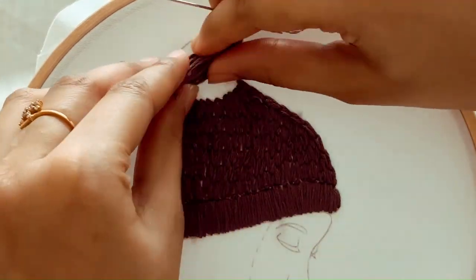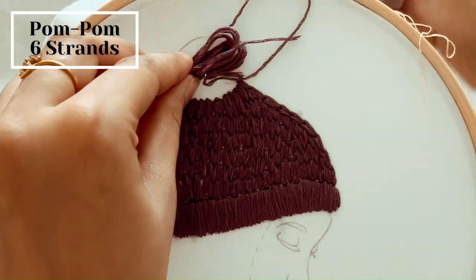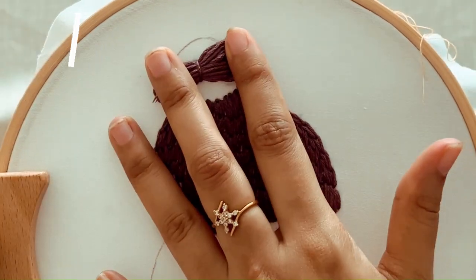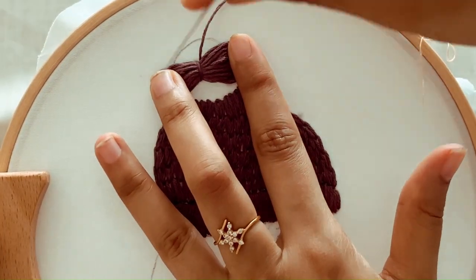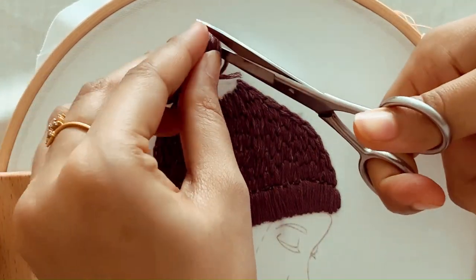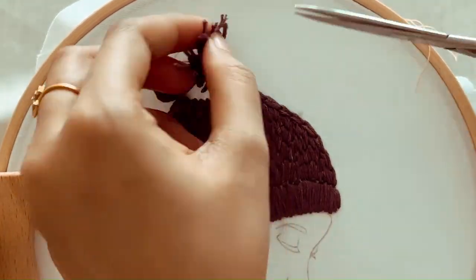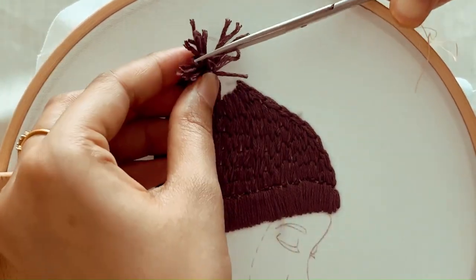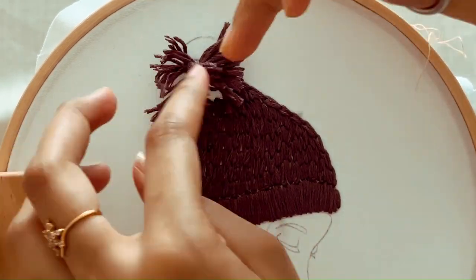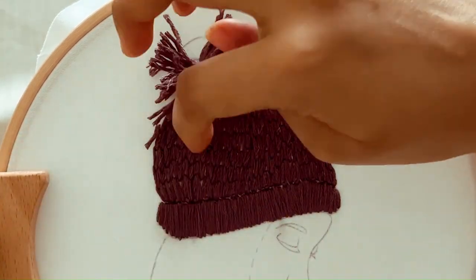Now we can create a pom-pom for this cap. First, wrap the yarn until it becomes thick and full. Once you've wrapped enough yarn, attach the pom-pom to the cap embroidery. Sew the pom-pom securely by stitching through the fabric several times and knotting the thread at the back. Use sharp scissors to cut through the loops all the way around the bundle. After cutting, the pom-pom will likely be uneven — trim it carefully to create a round and symmetrical shape, trimming small amounts at a time to avoid cutting off too much.